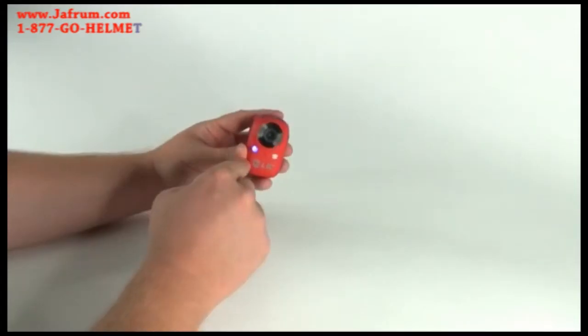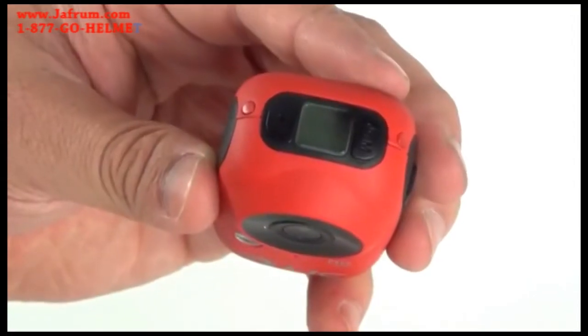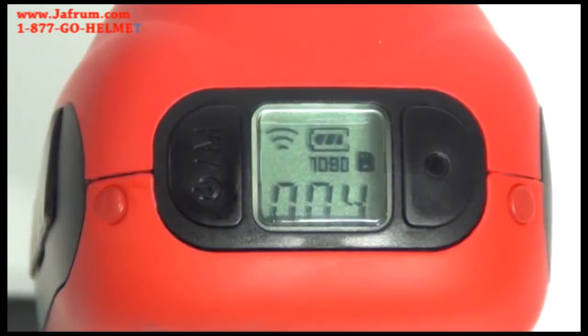The LED light changes color, indicating which mode you are in. To start or stop picture or video recording, press the shutter button. This button is also used to make selections when programming the camera and to start and stop WiFi.